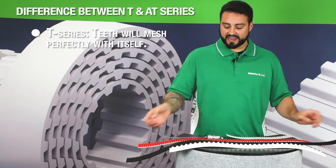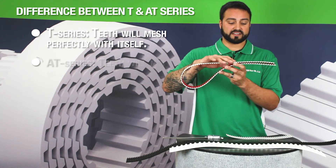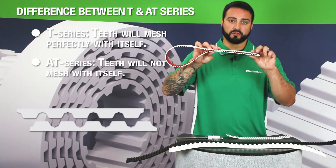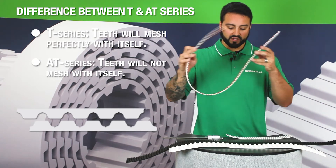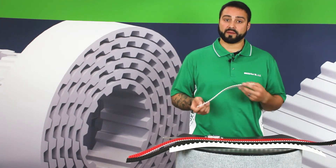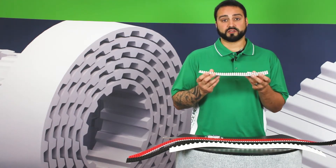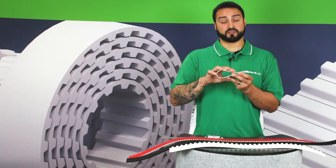A similar AT series belt, like this AT-10, is not able to mesh with itself when you fold the belt over. Our English pitch belts, which are available from MXL all the way to XH pitch, also have trapezoidal tooth profiles and can also mesh with themselves.